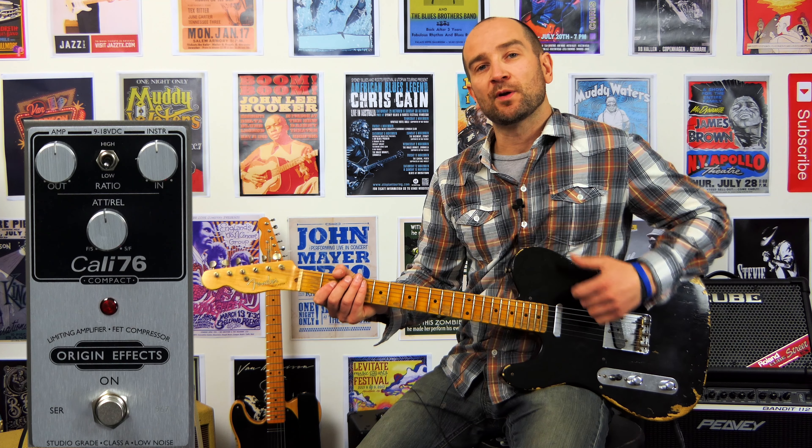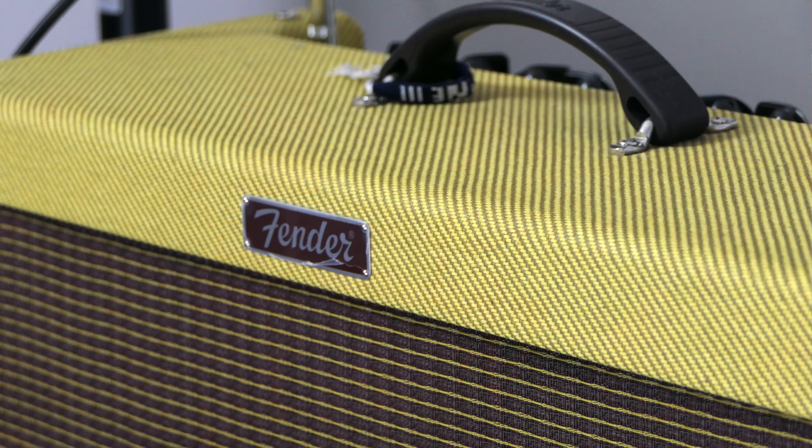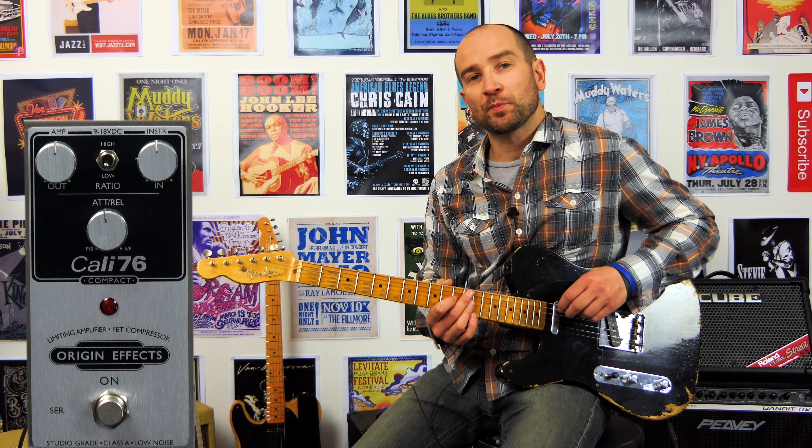All right, let's kick this off. I'm playing my 52 Heavy Relic Fender Telecaster into a Blues Deluxe reissue amp. This is the clean tone on both pickups.